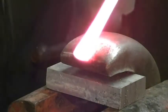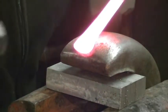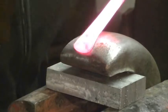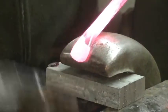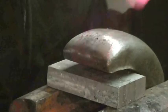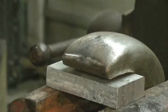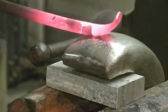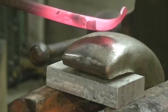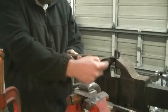All right, once you get your fishtails done, you're going to come over to the — you would normally use the edge of your anvil. My edges are absolutely horrible, so I'm using an auto body dolly instead. And that's what you're looking for. For the next side, if this end goes up, you want this end to go down.